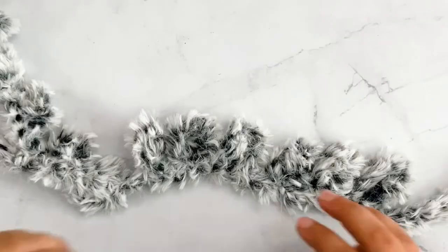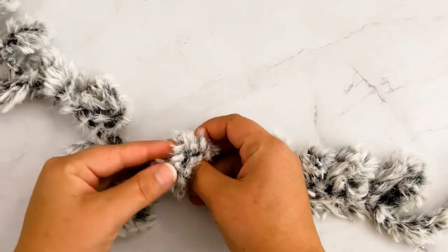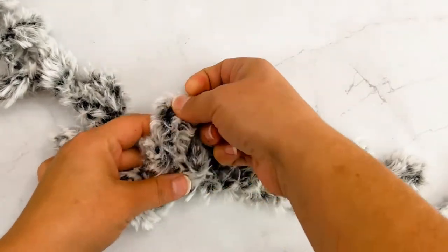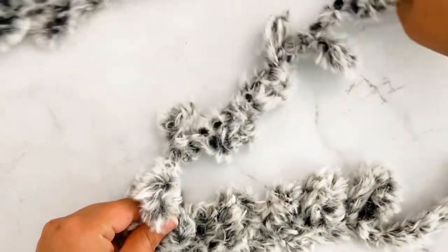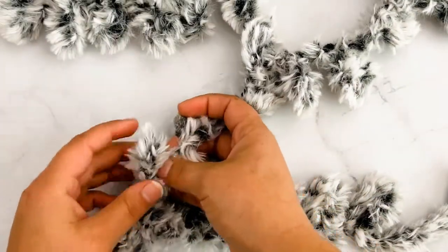There are five stitches right there — one, two, three, four, five — and I'm going to lay these out like so into our first row. I'm going to take that first loop and pull it through the loop like so, and pull it so it is in front. Then you're going to just feel and find the next loop.